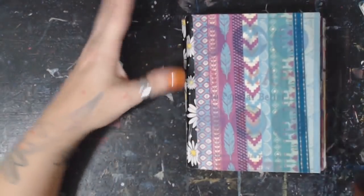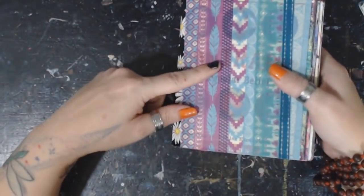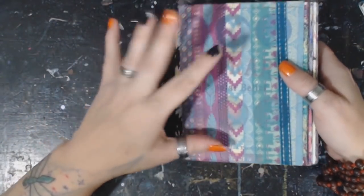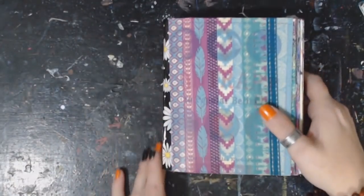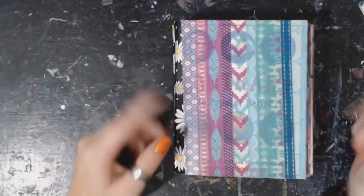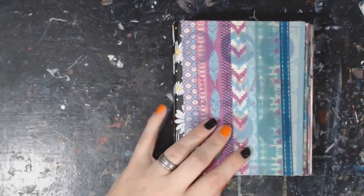Hey guys, it is Crystal here with Art It Out, and I have finished my intuitive book journal. She ended up being really beautiful — I love it! I thought I'd do a flip-through with you guys, so pause this, grab yourself a drink, and let's look through this.